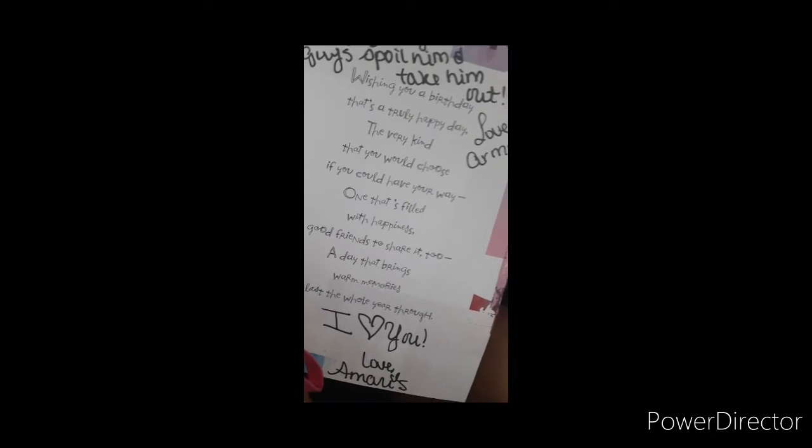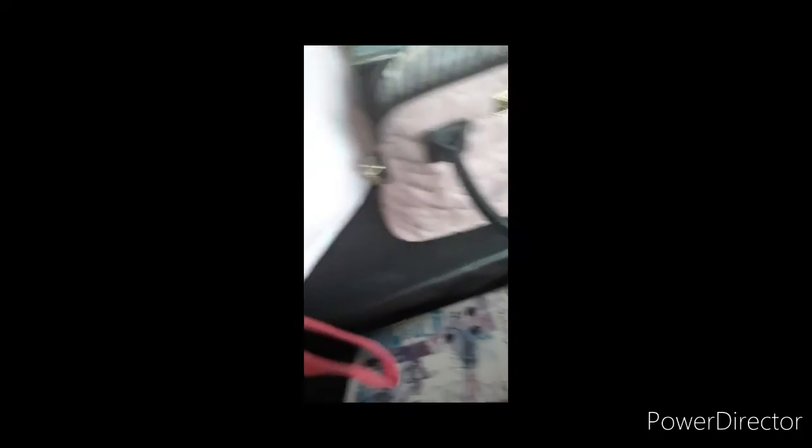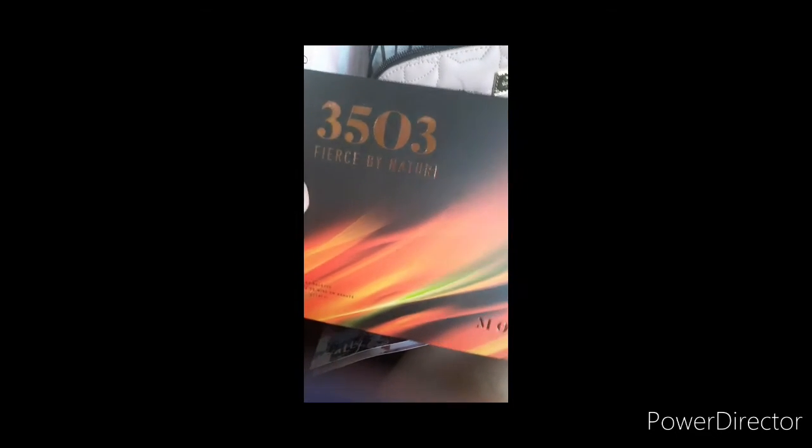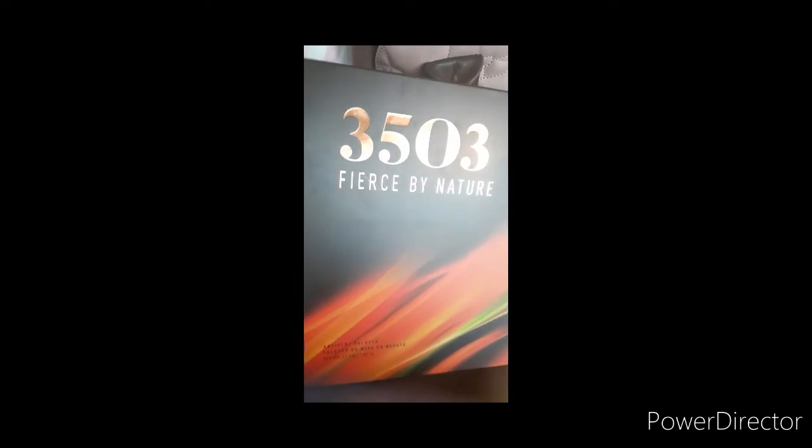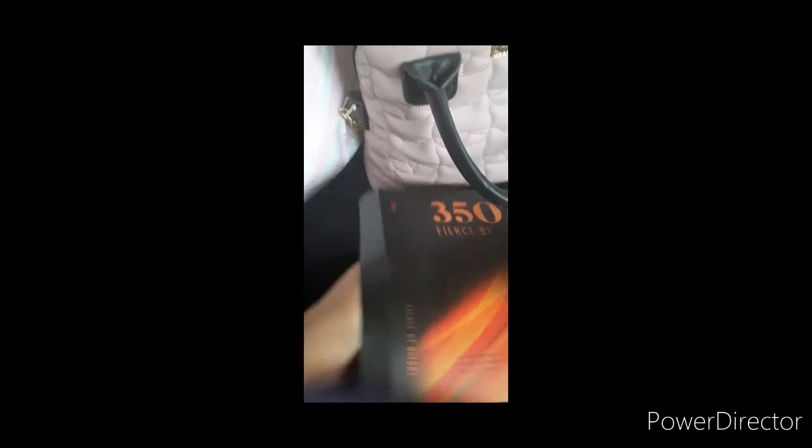And then the card says: wishing you a birthday that's a truly happy day, the very kind that you would choose if you could have your way, one that's filled with happiness, good friends to share too, a day that brings more memories to last the whole year through. That's a nice poem. And it says July 27, 2020, which is tomorrow. And here's the bag — she got me the 3503 Morphe palette, and I did not have this Morphe palette, so I am so excited to try it.